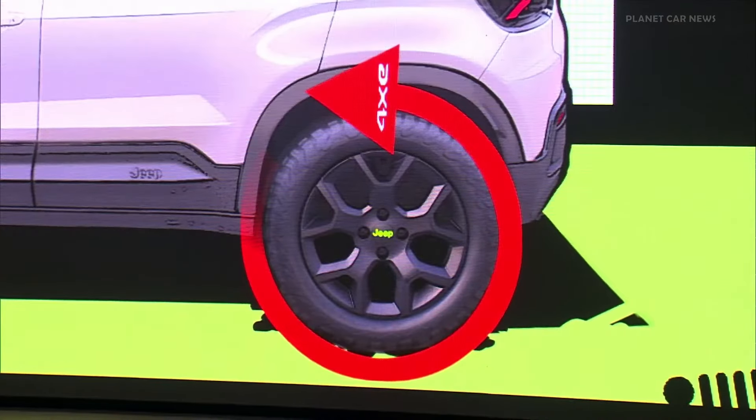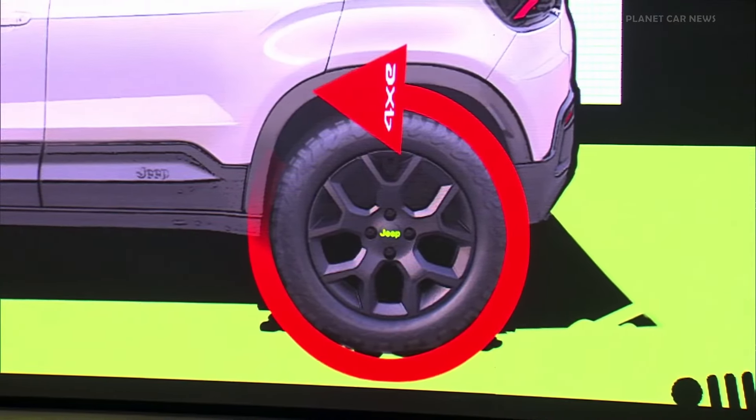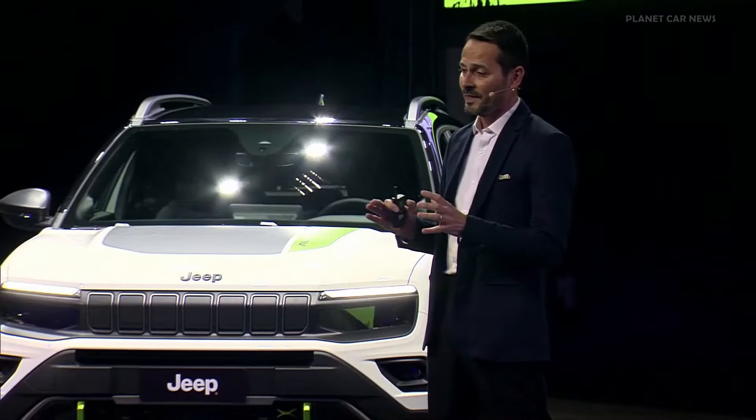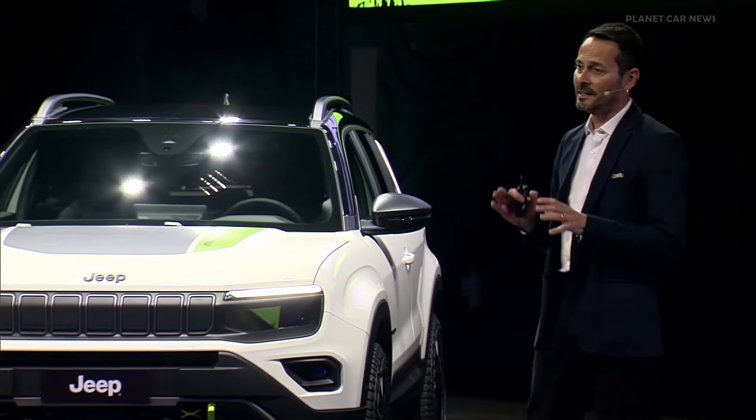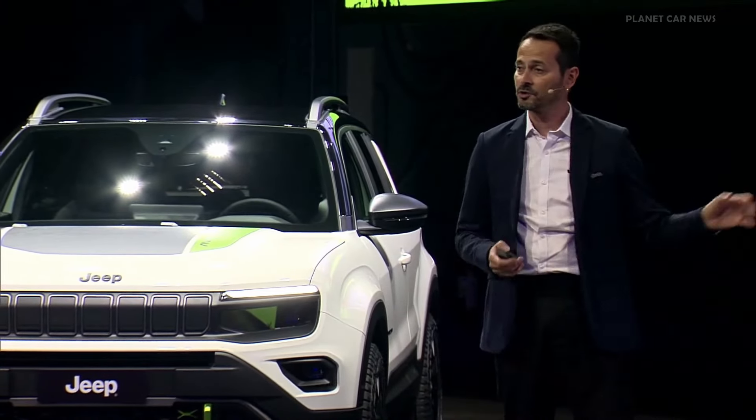We decided to have a rear electric engine. When you are in the outdoor using the car off-road, what do you want from your engine? You want torque and torque on demand — and this is the best thing an electric engine can do. It is also a light solution, because having the rear electric engine, we avoid any extra structure such as the prop shaft.